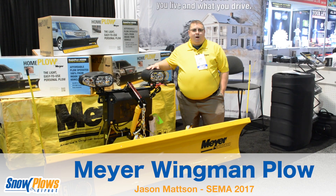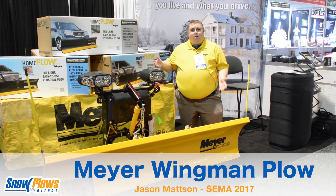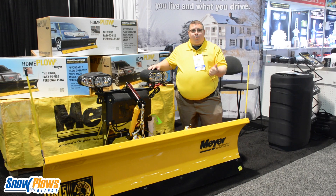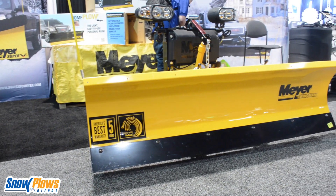Good morning. My name is Jason from Meyer Products. This is the brand new Wingman plow — the plow that is easy to own, easy to operate, easy to use.